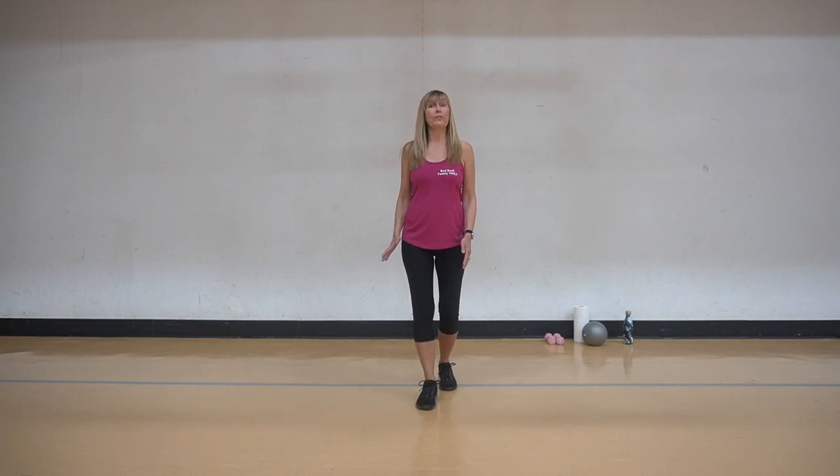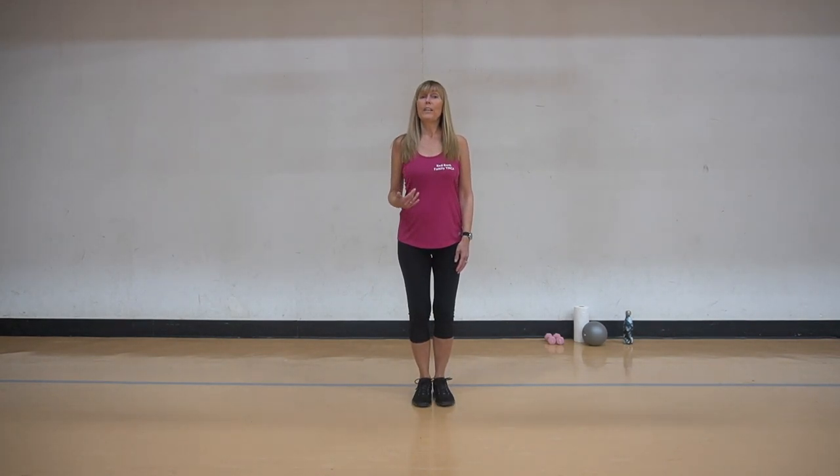Hi, this is Kim from the Red Bank Y. I'm here to help you stay fit and healthy at home. We're going to start our senior fitness program. We're going to begin with a nice warm up, go into the aerobic part, a little weight training, and then a nice cool down. Let's begin.